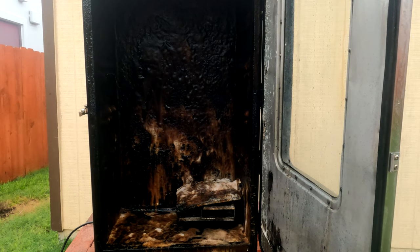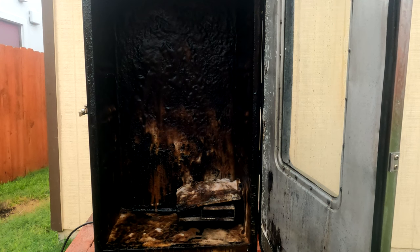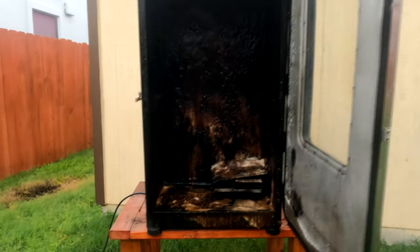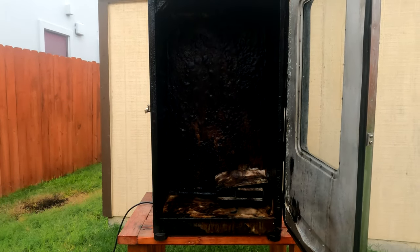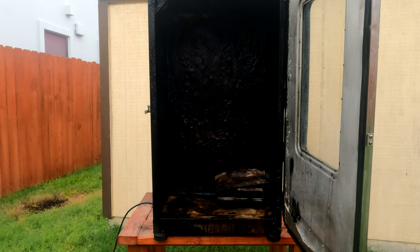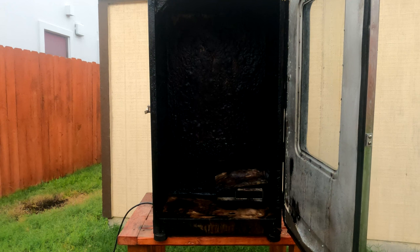I'll give it a couple of minutes for it to really seep in and start working. I'm going to zoom out a little bit more so you guys can start getting the whole effect on the bottom. It's been exactly one minute since I stopped applying, so I'll give it another minute. But yeah, this thing has no chance.